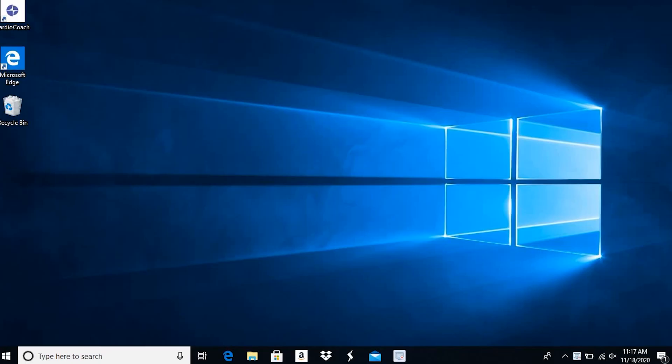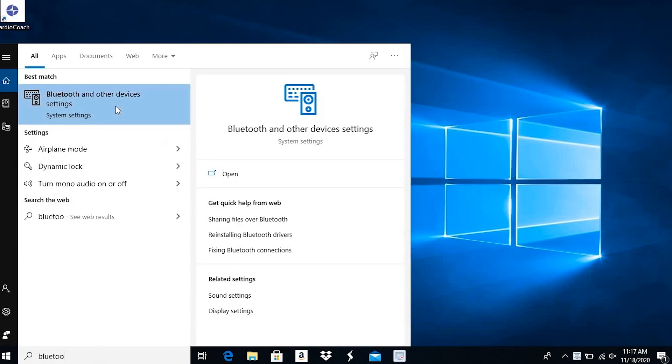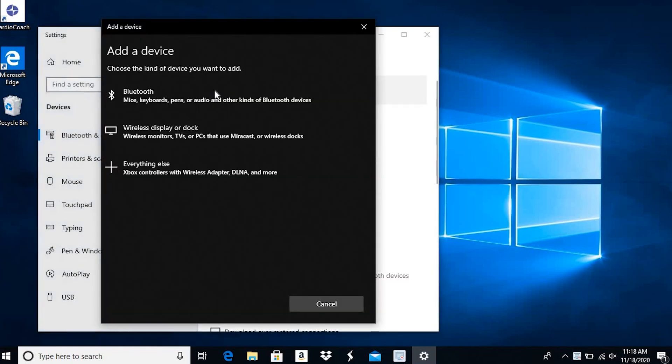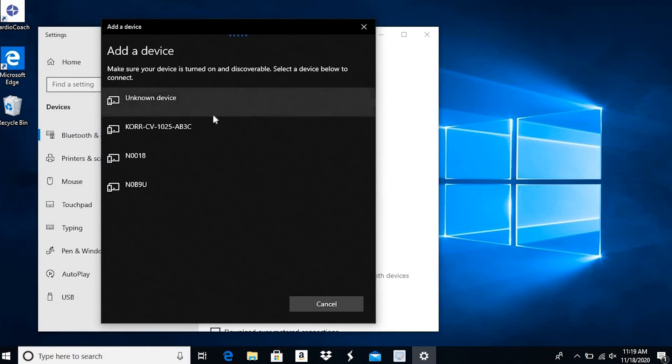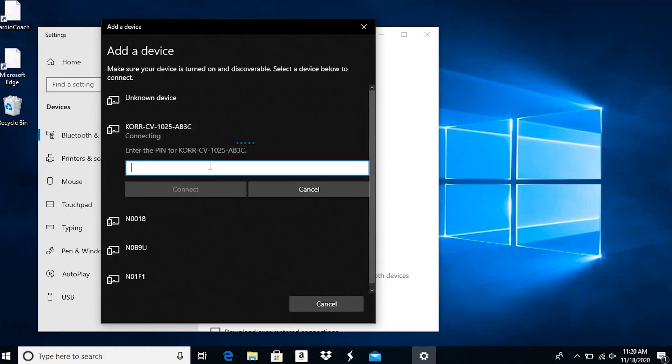With the software operational, you will want to connect the Bluetooth. Navigate to the Bluetooth and Other Devices page in the Windows Settings menu. Click Add Bluetooth or Other Device. From the options that pop up, select Bluetooth. When the Core Cardio Coach appears on the list of devices, select it. The device name will have the name Core followed by the serial number of your device. It is important to verify that the serial number on the screen matches the unit.